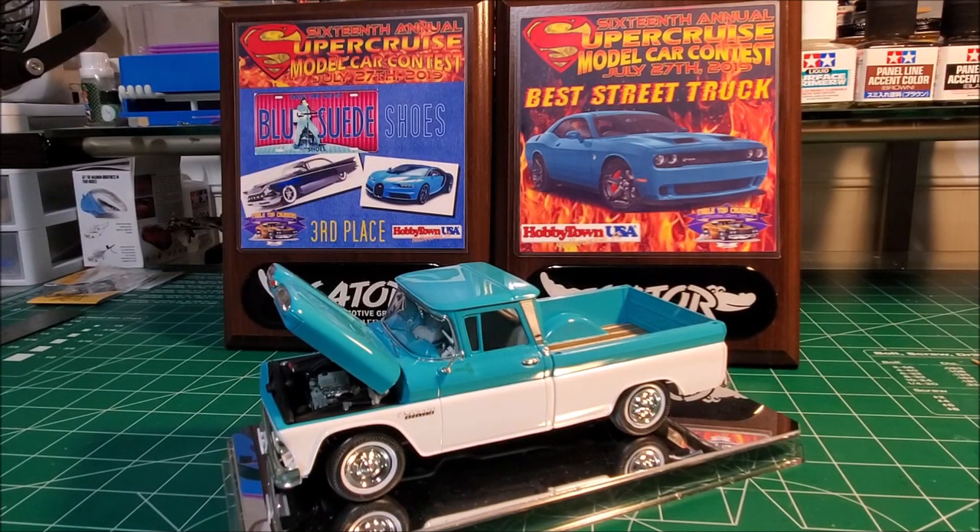I just said I'm not much about building to receive awards — I rarely even take a car to a show, and when I do I don't expect anything, I just go for the fun and to meet people. But I have done a video on this 1960 Chevy pickup by AMT. I put a lot of effort into this truck — more than any other model. I took it to a local show in Melbourne on the east coast near Orlando. It won Best Street Truck in the street truck category, and in the Blue Suede Shoes category — anything painted blue — it took third place.